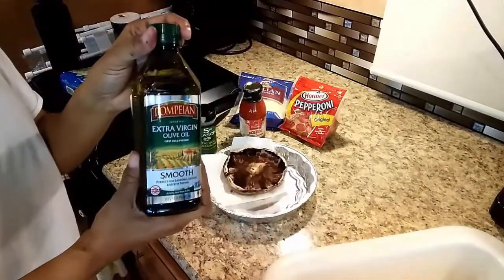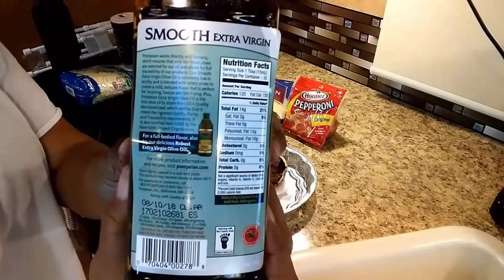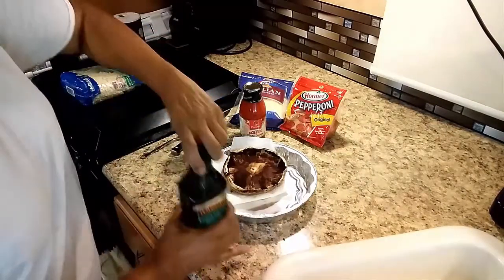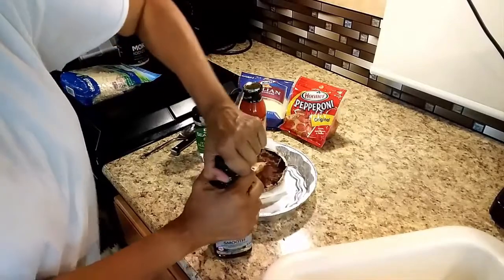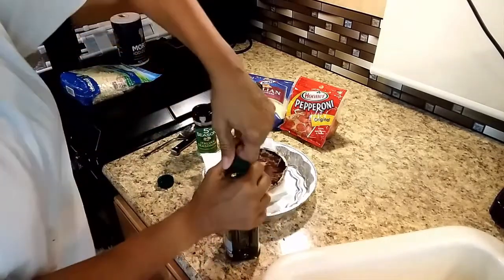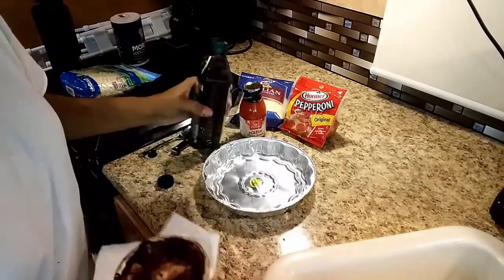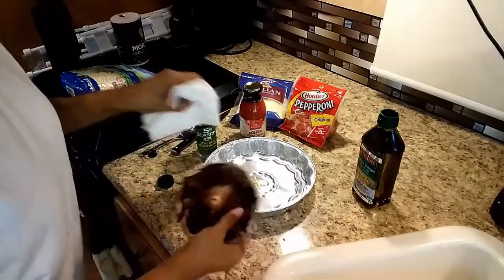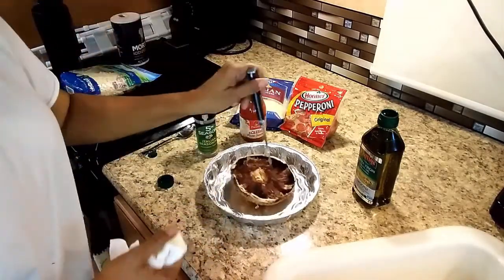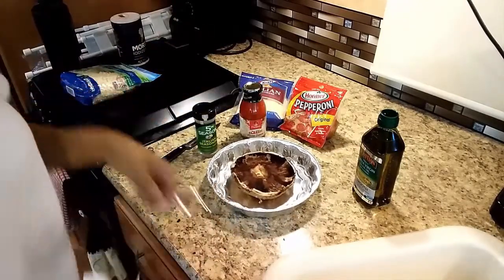What I did next was just put a little olive oil on the bottom of the tin so it wouldn't stick. There are no carbs in olive oil. I just poured a little bit and wiped it around. If you really want some extra olive oil on your mushroom, you can pour it on the inside too. I also poked a few holes to make sure it was cooking all the way through.